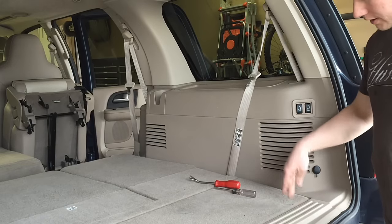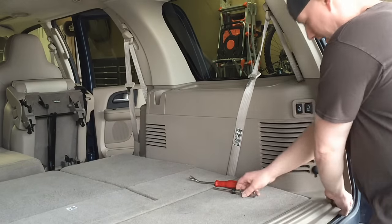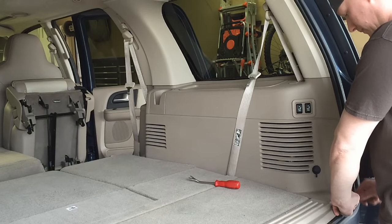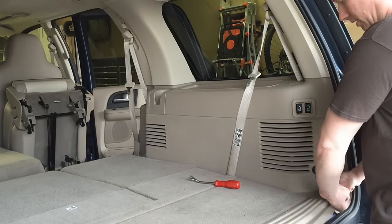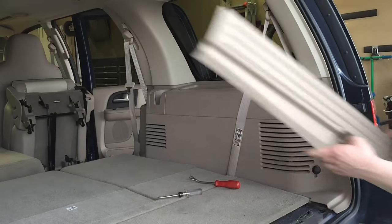The first thing we're going to do is take off the little sill plate. You can literally just grab it with your hands and maybe use a little cat claw pry tool, and it'll come right up. Then just lift it up and it comes right off.